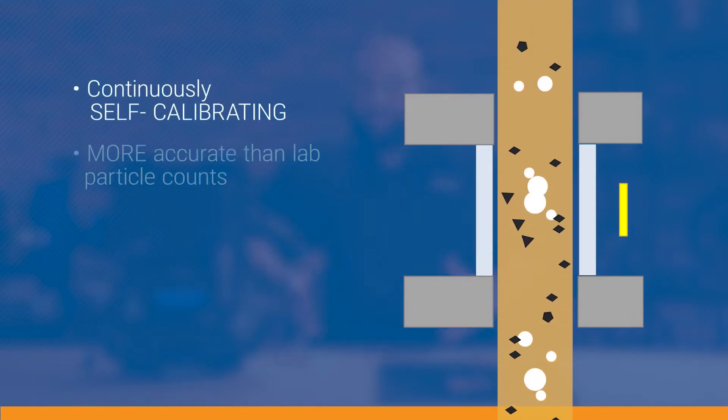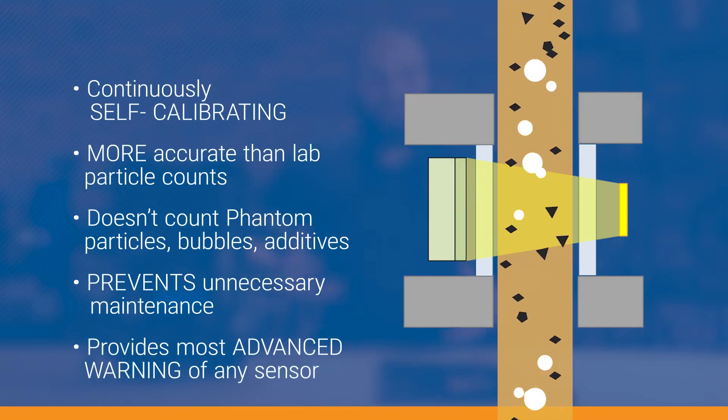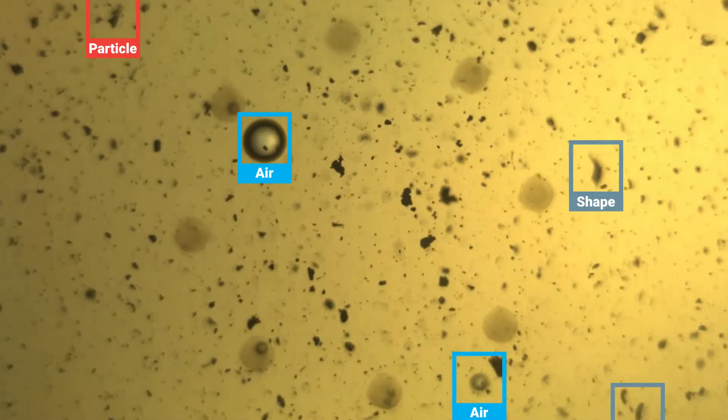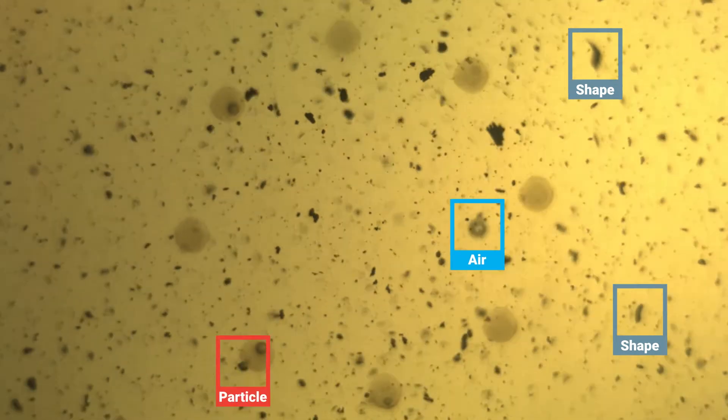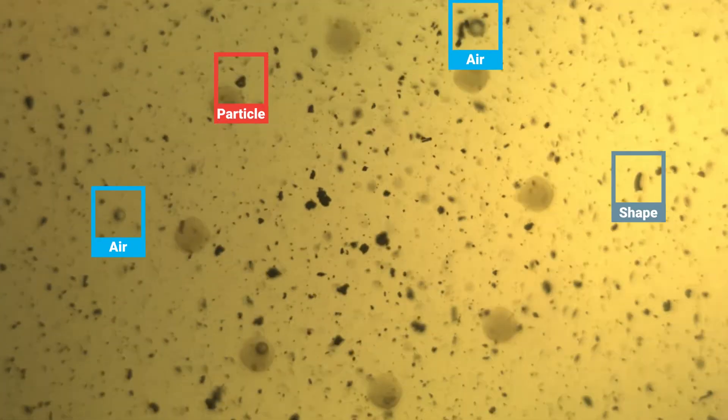At the heart of it is the traditional 10-2 sensor — that is the digital camera that's taking pictures of the particles and helps classify them into whether it's machine wear, sliding, or cutting. It also kicks out air bubbles and stuff like that. But that's not all it does.